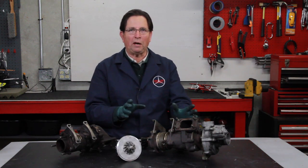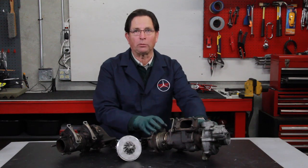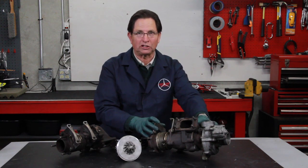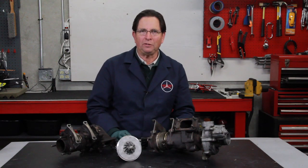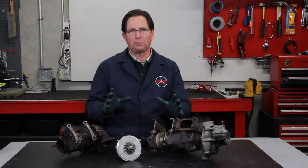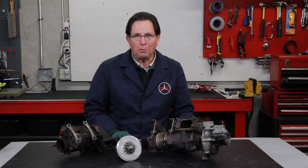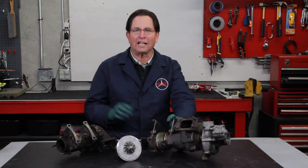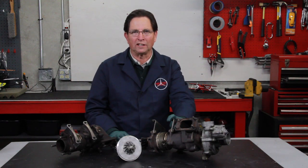So we're getting ready now to open up my turbo and to see what this one looks like on the inside. This is an introductory video to what we're working on. When we get further along we'll post part two on YouTube and keep you abreast of our progress as we try to come up with a good kit for overhauling these turbos.